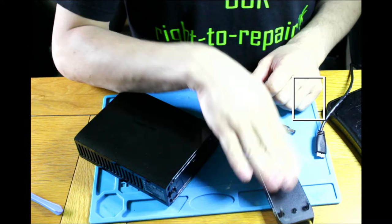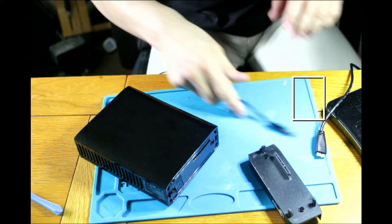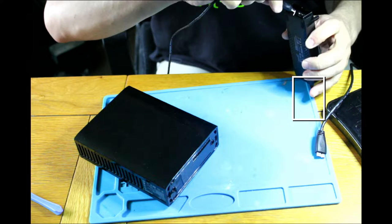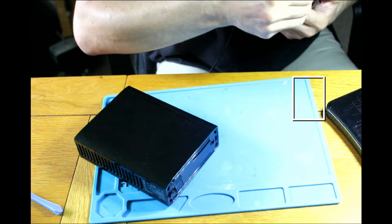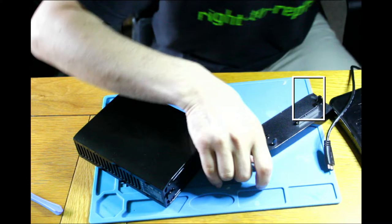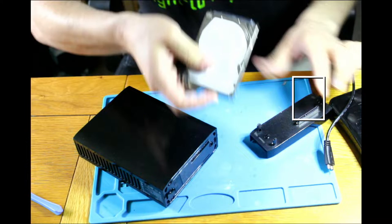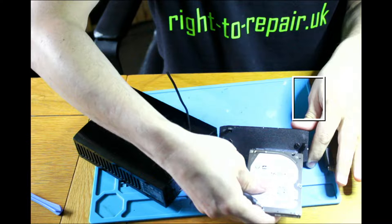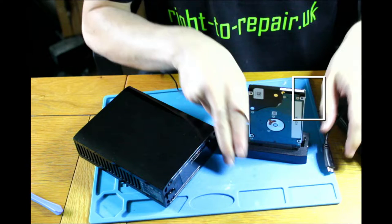So if we want to make sure this enclosure is working fine, we need to take a regular drive and plug it in. Before plugging anything, let's get the track. I know this drive is working because I had it on today. Okay, now let's get the power.